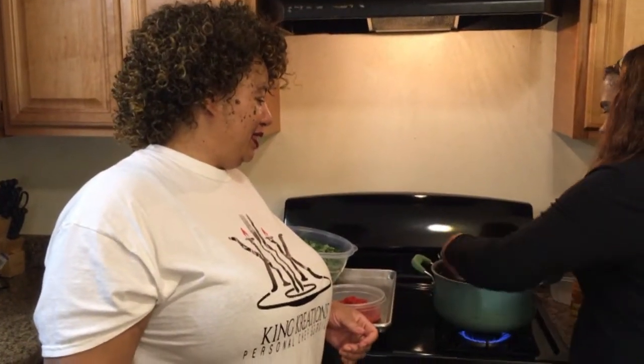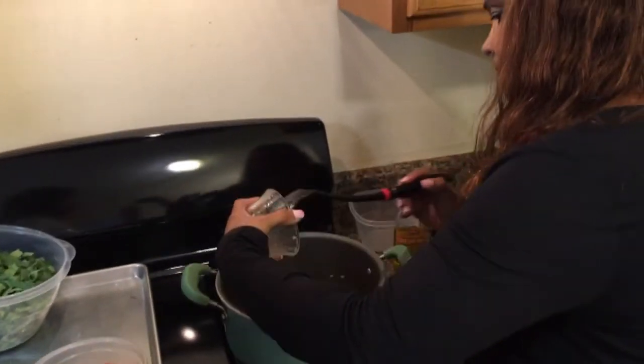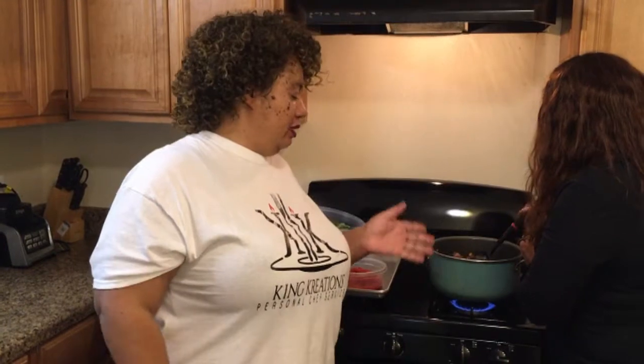It smells good already — onions, bell peppers, celery, and the garlic sausage. Now we're going to put more fresh garlic in. Please don't get that stuff in the jar. I like to put my garlic in afterwards so I won't burn it, because burnt garlic does not taste good. I could have put it in with the other vegetables, but I add it afterwards to avoid burning it.